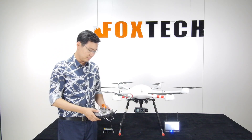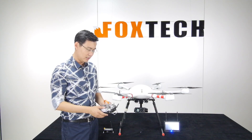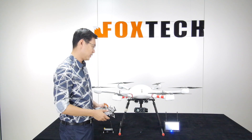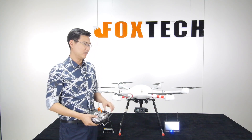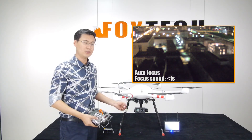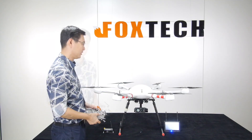Talking about other functions — including focus control — I didn't link the focus control because it's not necessary; this camera has auto-focus, and the focusing speed is less than one second, which is very fast.